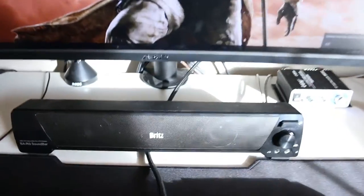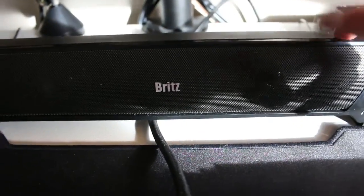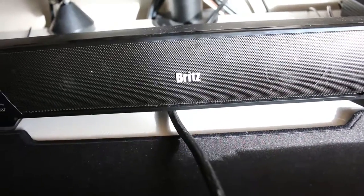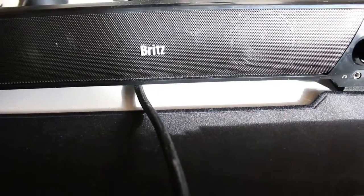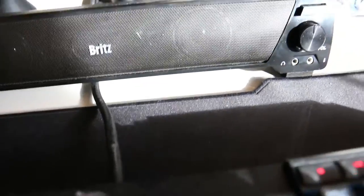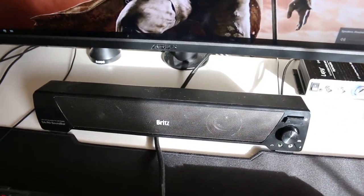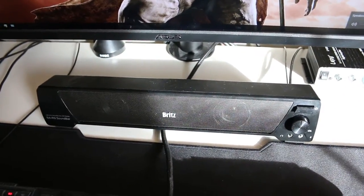Without further ado I want to do a sound comparison between the old speaker bar — the Brite bar, which I actually really liked — it was about $20 and I'll link the Amazon listing below. It's a nice low-profile starter audio solution that's way better than built-in monitor speakers. We'll go ahead and jump right into that comparison — links for everything are in the description below.